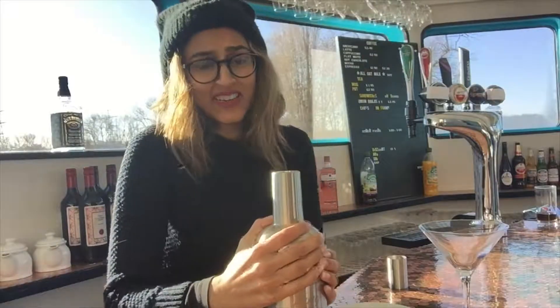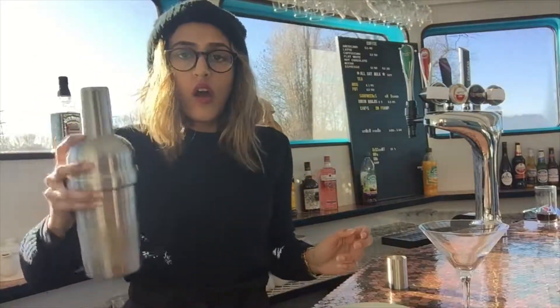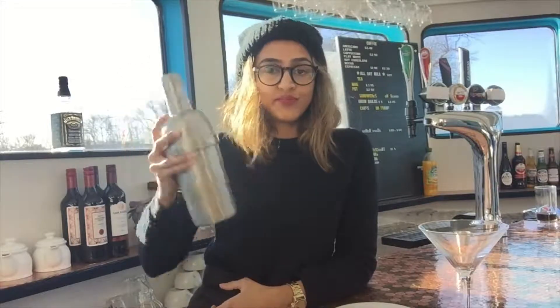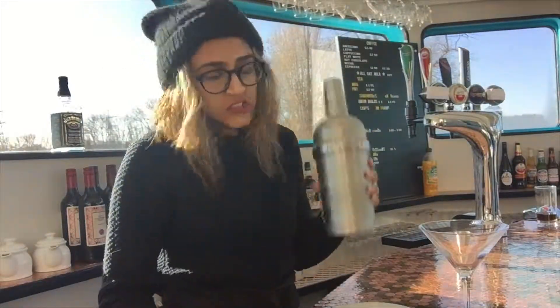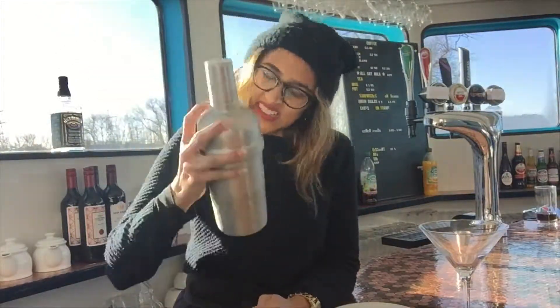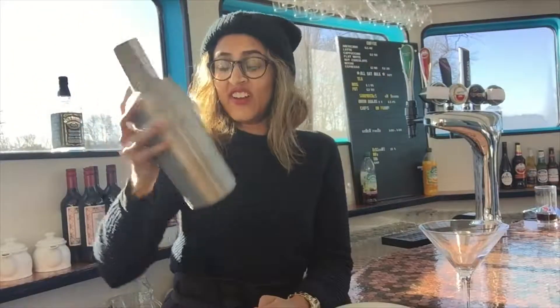Make sure it's definitely tight before we get shaking. Okay, we're good — I'm just going to shake hard, go go go! God, getting cold in my hands. Do you see the condensation on the shaker?